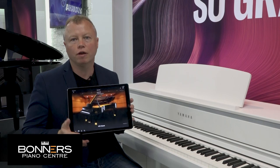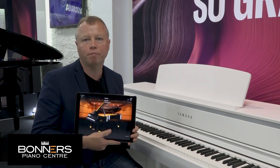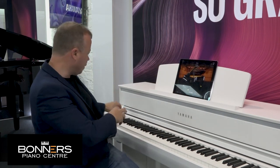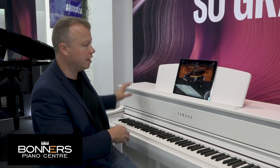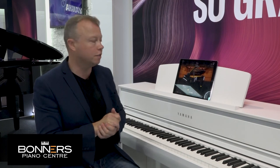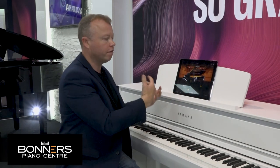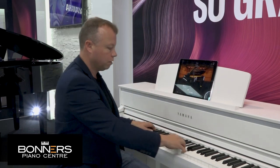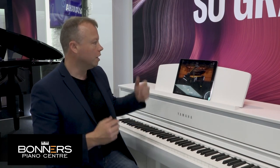The CLP775 is one of the first pianos from Yamaha to feature both Bluetooth audio and Bluetooth MIDI. I have an iPad here with Yamaha's Smart Pianist app downloaded. The Smart Pianist app takes all the features of the piano — everything you'd normally control via the user interface — and brings it all up onto the screen of your tablet device. You can use either Android or iOS devices and it makes things very easy, with a familiar graphical interface and swipe gestures to change different functions.